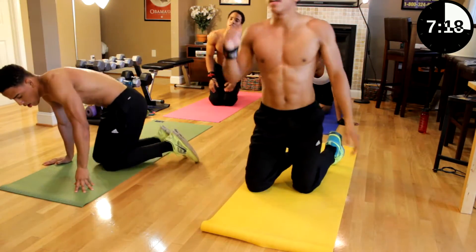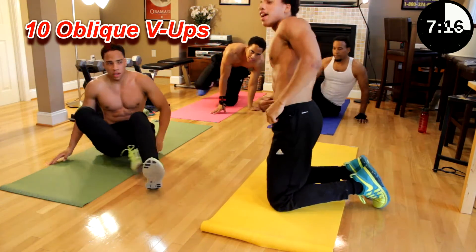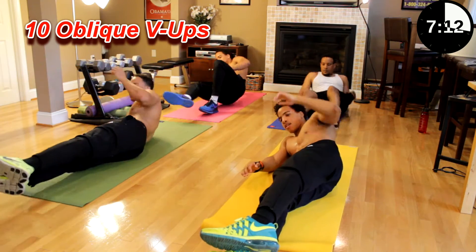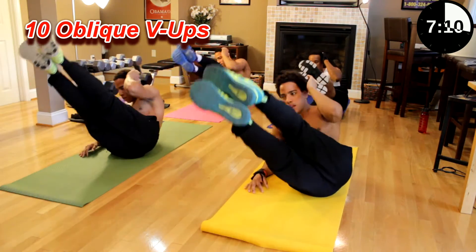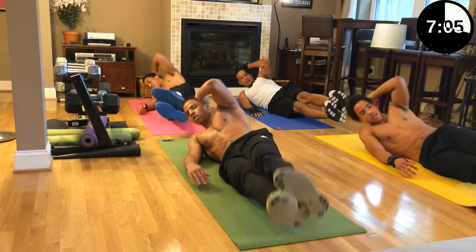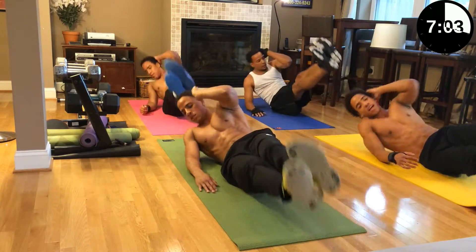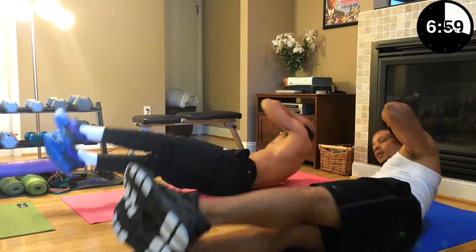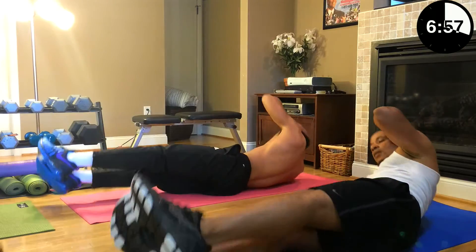Next we have oblique V-ups. You want that cut right here — this is how you get it. It's on the right side. Let's go. One, two, three, all the way up, four, five — make contact with your leg if you can — six, seven, eight — squeeze your abs — ten.